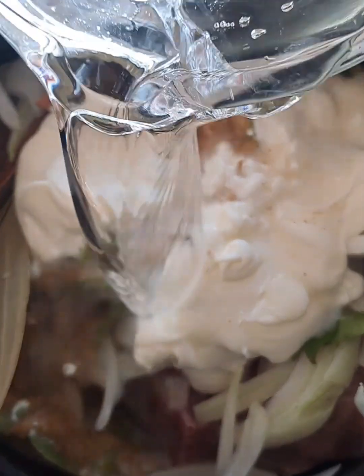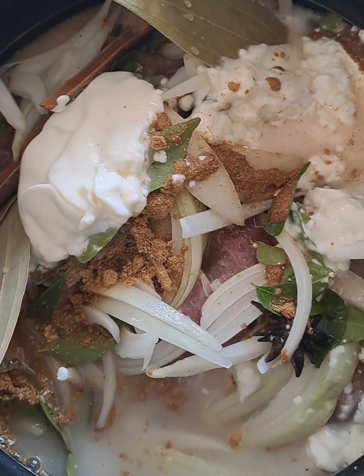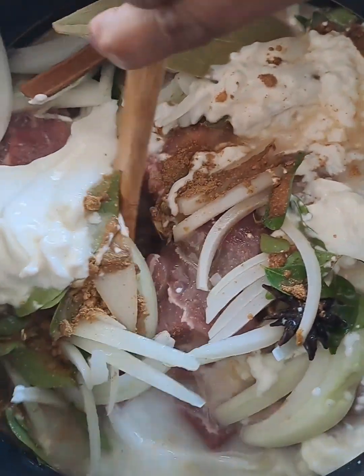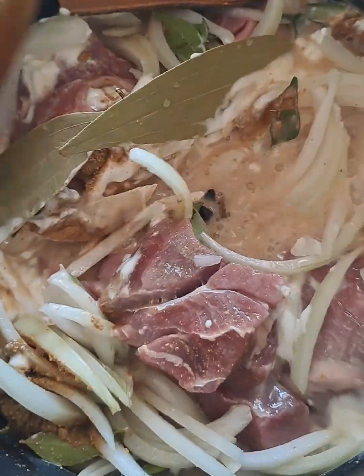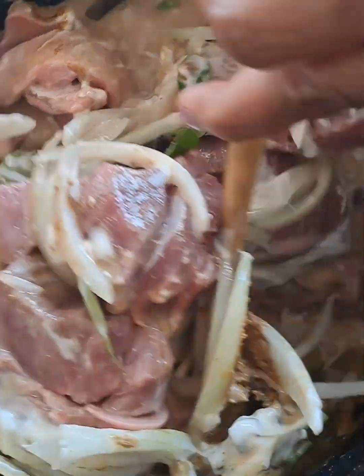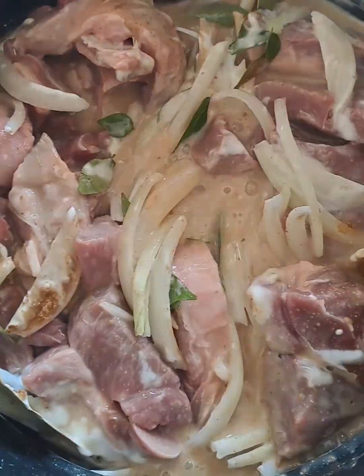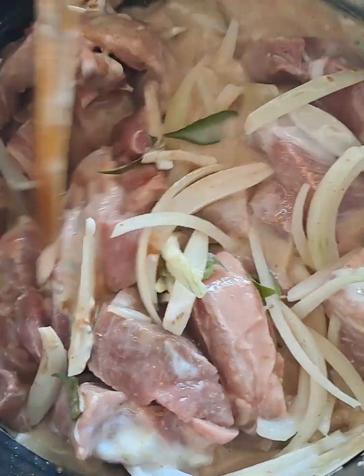Coming in next will be three cups of cold water. Just incorporate all these spices well. One more ingredient to come in will be the ginger and garlic. Let's give it a good mix.